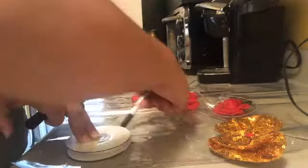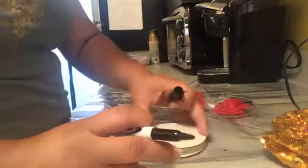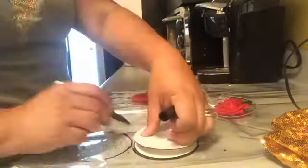You'll need your circle stencil — fold your plastic in half, mark two circles on your plastic and cut them out. You should have four circles all together.